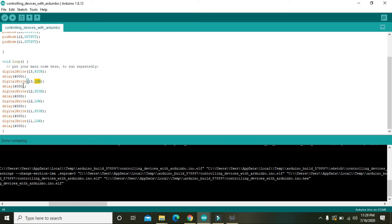The code makes pin 13 high for 4 seconds then low for 4 seconds (4000 milliseconds), then makes pin 12 high for 4000 milliseconds and then low for 4 seconds, then pin 11 high for 4 seconds and low for 4 seconds.